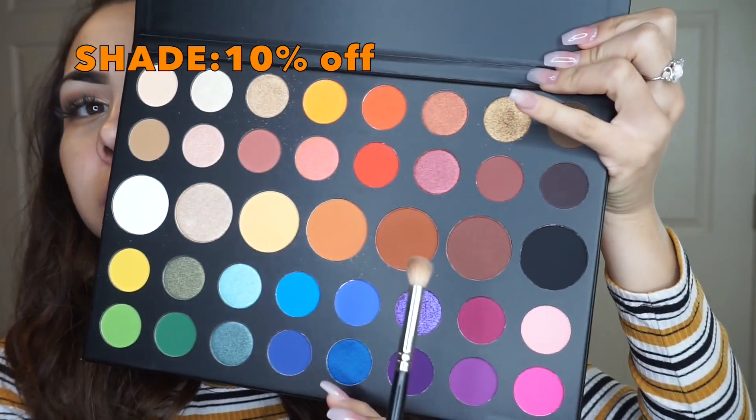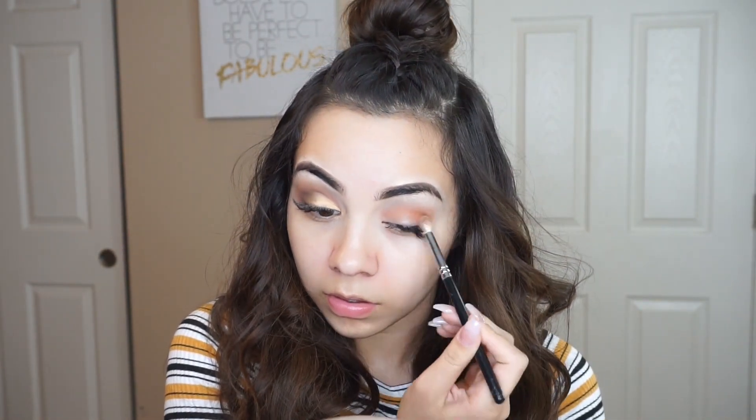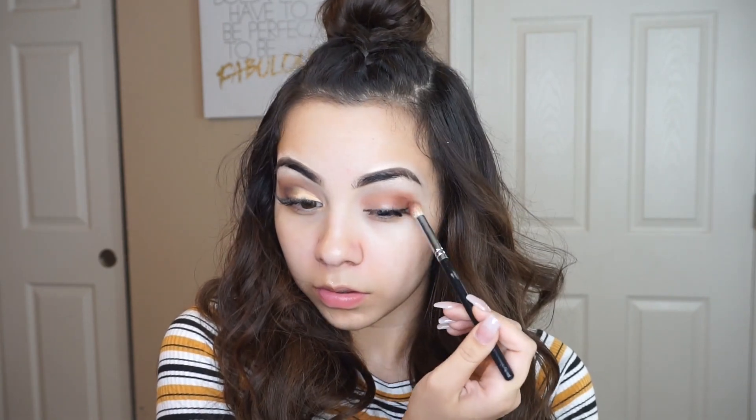So first, we're going to go ahead and start off with this transition shade right here. We're just going to take the shade 10% Off and apply it all over my lid as well as the crease of my lid. And following that, we're going to be using the shade Code James and apply it also to the crease of my lid and blend it all out to make it look nice and smooth.